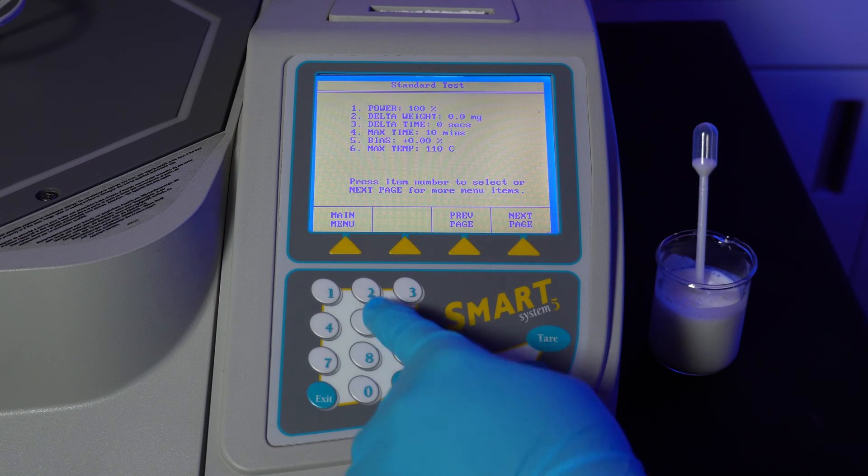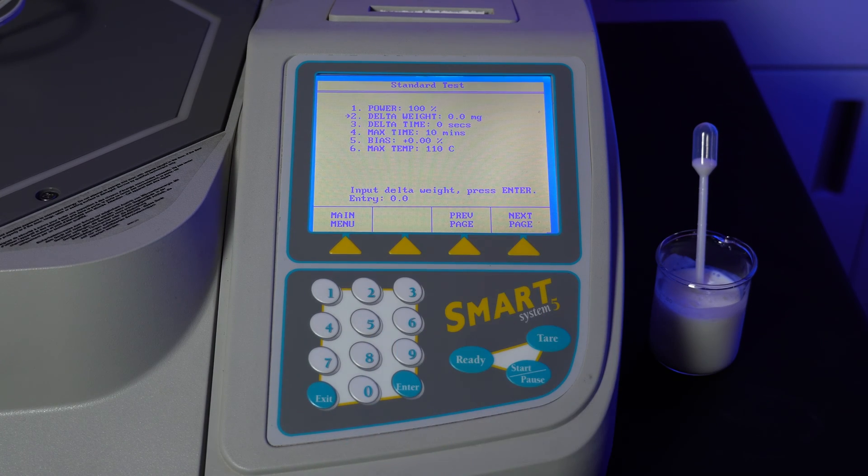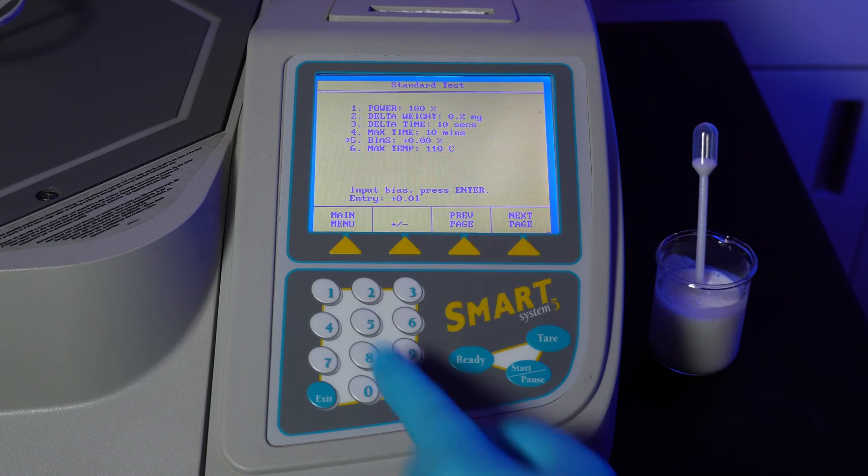For delta weight, we want 0.2 milligram, so hit 2 to select this option, then 2 again, then enter. For delta time, we want 10 seconds. Next time we'll leave at 10 minutes.